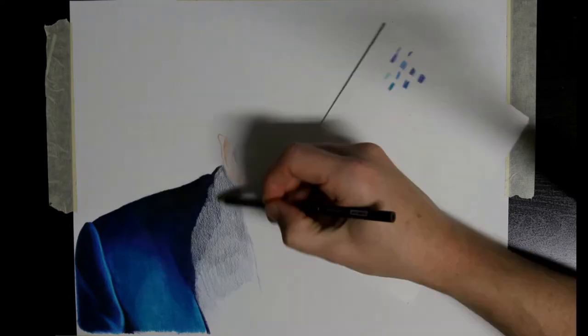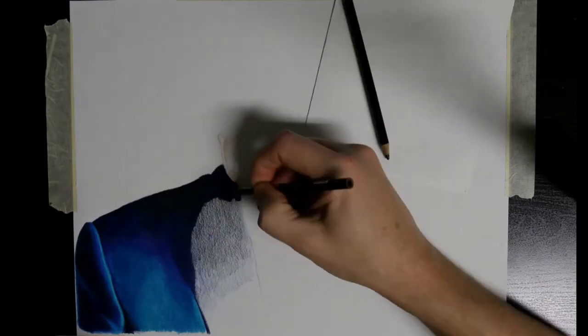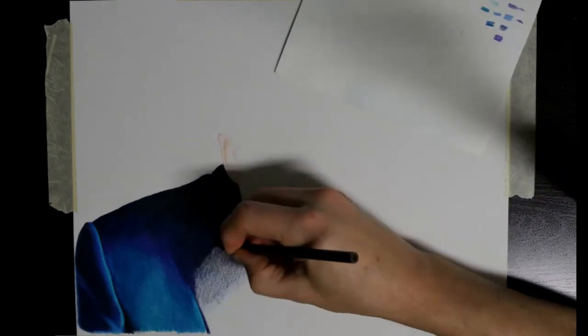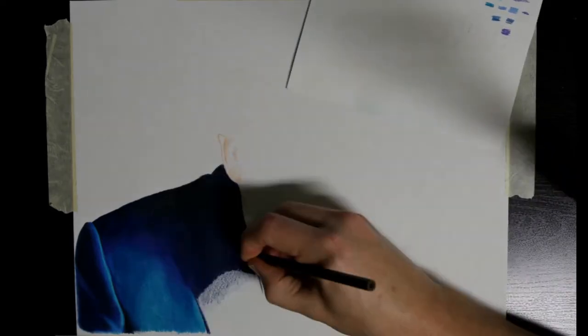First disclosure: I'm not an economist. But my discussion will be focusing on the economy, and I'll be using the Prismacolor pencils as an example.